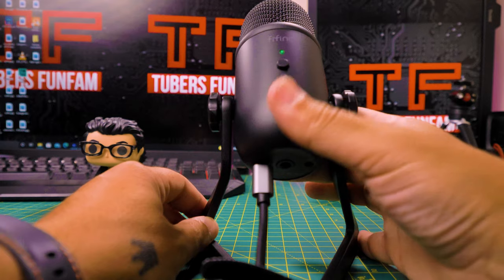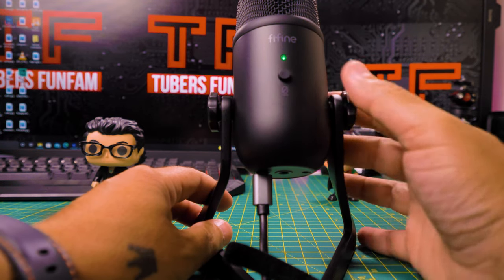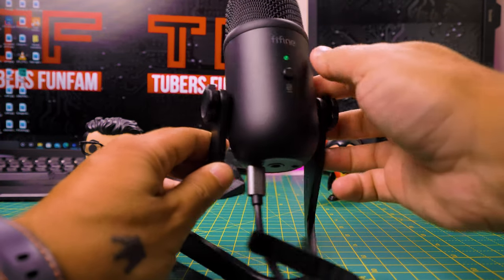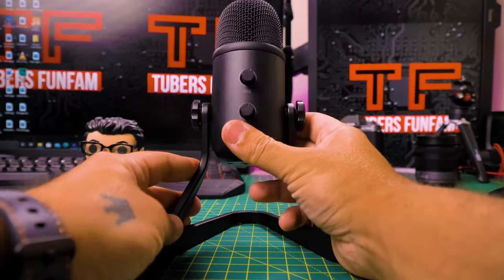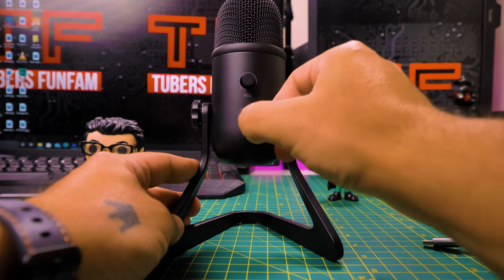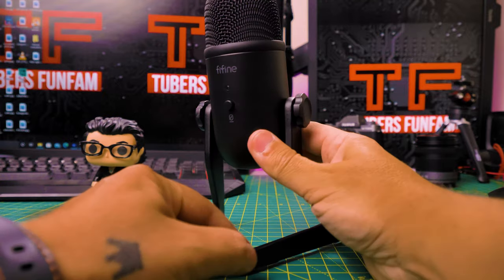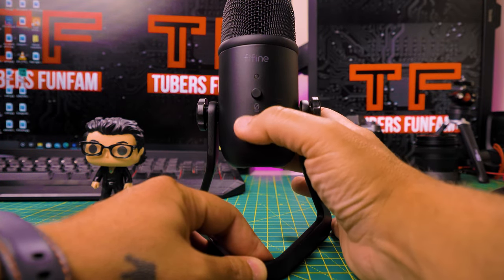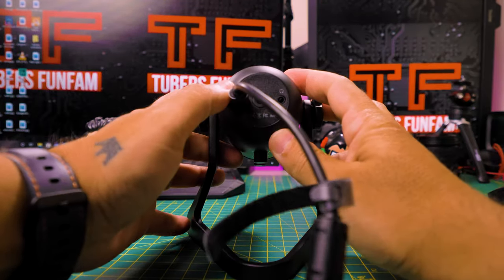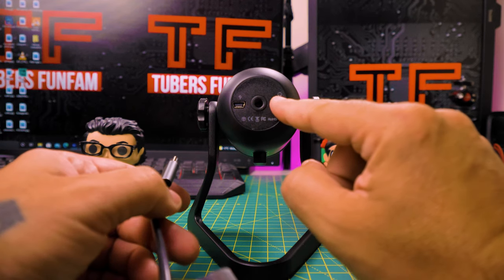On the front, we have the mute button and an LED that lights red when muted and green when the microphone is on. Above that, we have the Fifine logo. On the back, you have the headphone volume control knob and above that the gain control knob, which controls the sensitivity of the microphone capsule. On the sides, you can fix the desk mount. On the bottom, you have the USB mini port, the threading to mount the adapter for a mic stand, and the headphone jack.